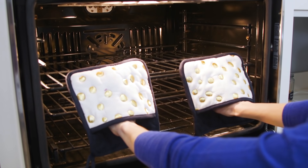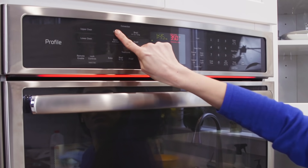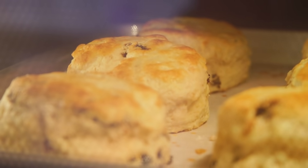You're going to want to place your oven rack in the upper middle position and preheat the oven to 500 degrees Fahrenheit. I know it seems hot, but for these scones to take flight and rise well, we want the oven really hot.